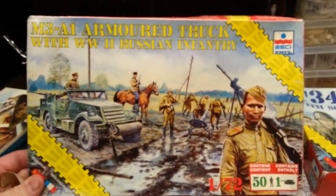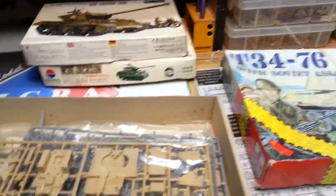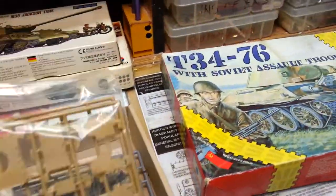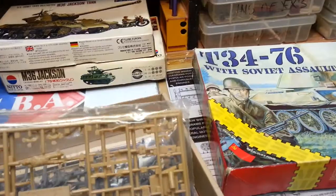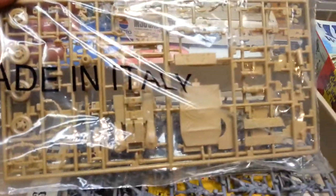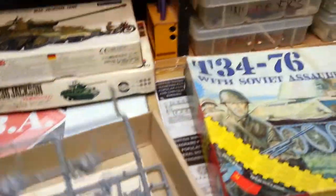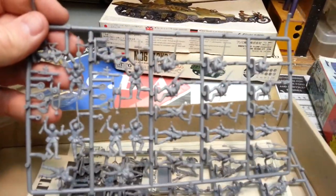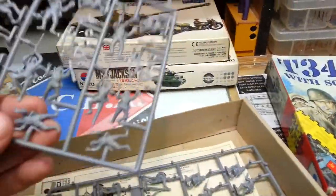Here's this kit. Like I said, they're mostly all 1/72nd scale — that was his preference as a builder. Looking in this one here, it looks like this package is closed and it looks like this one had the truck itself in it. Looks like it has a truck, cannon, and some soldiers. This kit here appears to be complete. Here's the soldiers — some are laying down, some look like they're giving up.